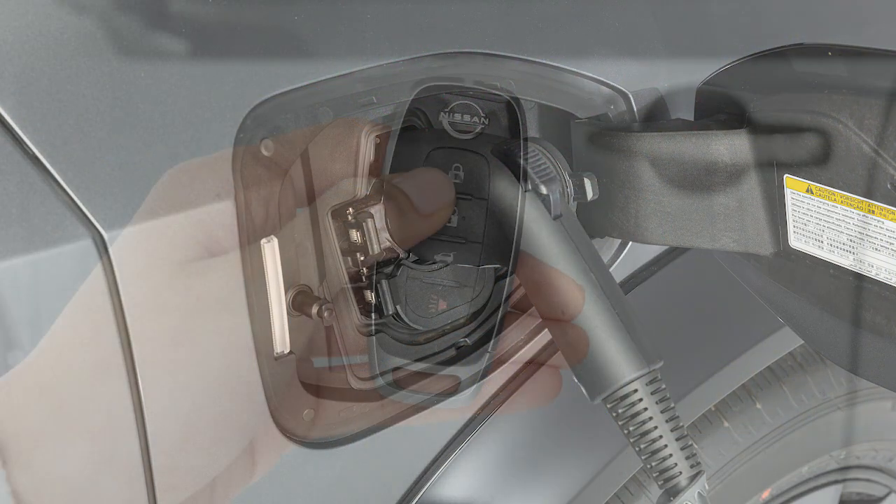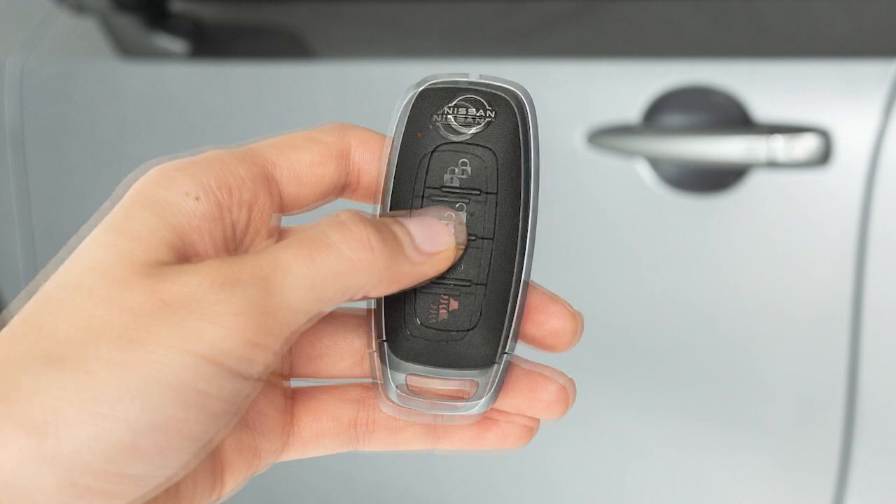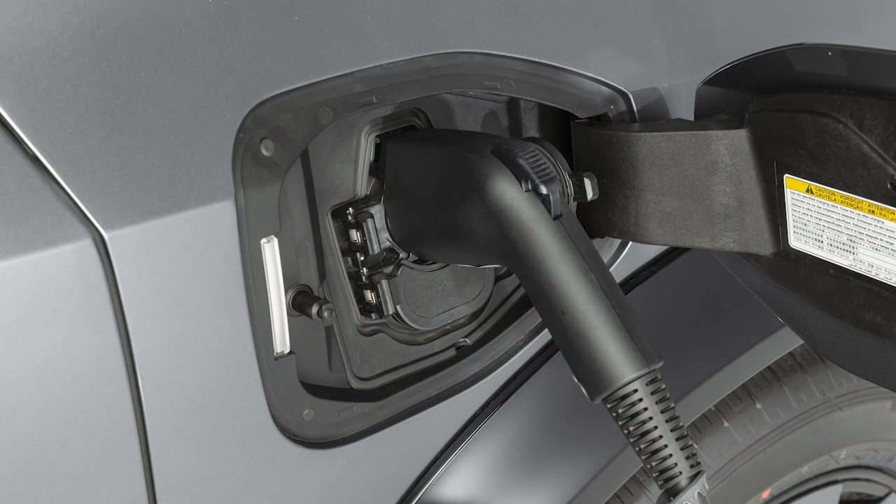For normal and trickle charging, press the lock button on the key fob. Then, press the unlock button on the key fob and the charge connector will be unlocked for 30 seconds.